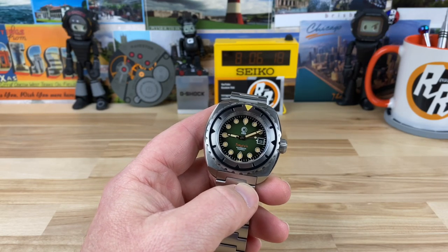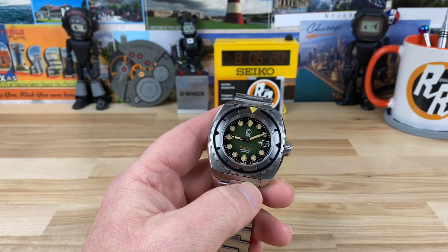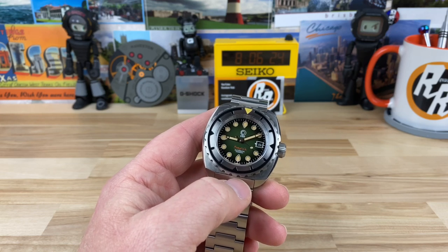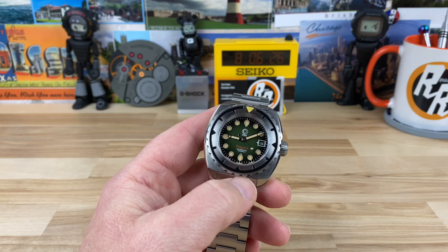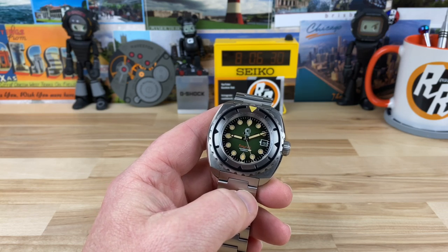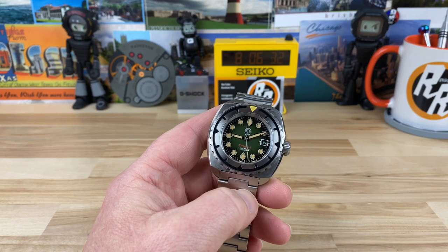I love getting these prototypes of these really good micro brands. I get that first glimpse of it, I get to share it with you, and I get to talk directly to the people that are integrated into the process that are creating these.